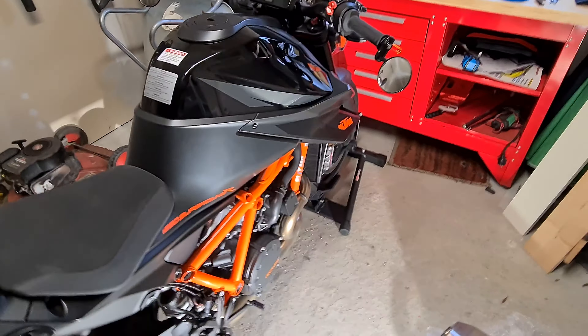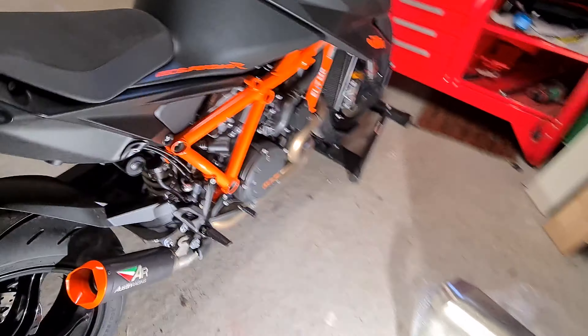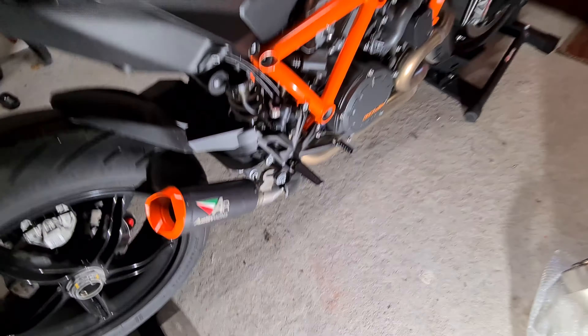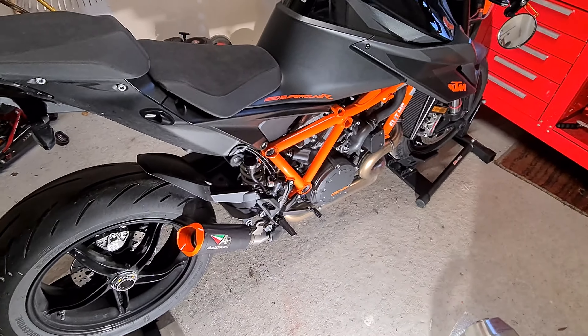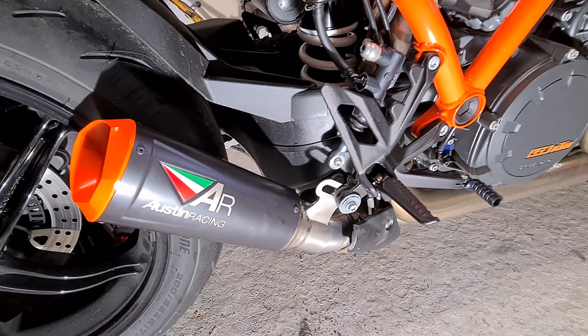Wow, that was loud. Very loud. Well, I think this will be really nice. It fits the bike perfectly with the orange little tip right there. And the Austin Racing logo looks fine.